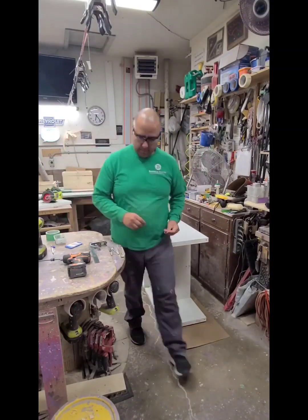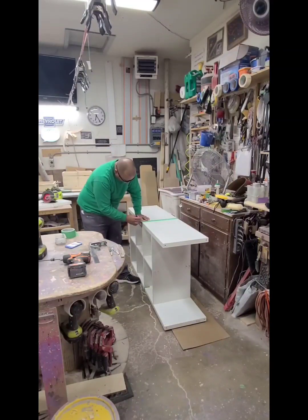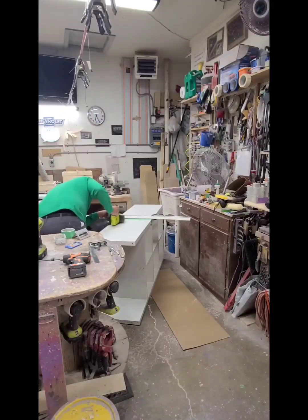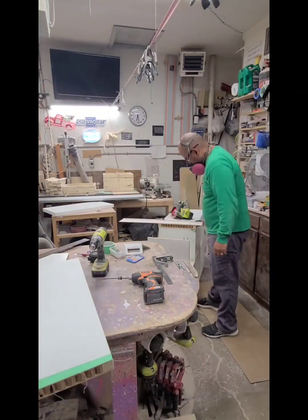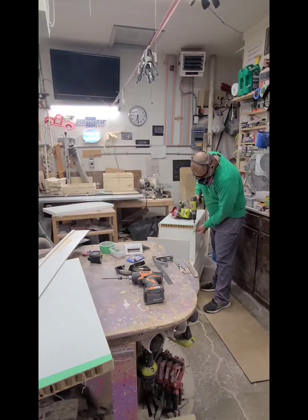I'm going to flip it over and get my little DIY track saw and cut this. There I am cutting it, and the little saw actually didn't go all the way through, so I just finished off the cuts with a pull saw — and the same thing went on the other side.